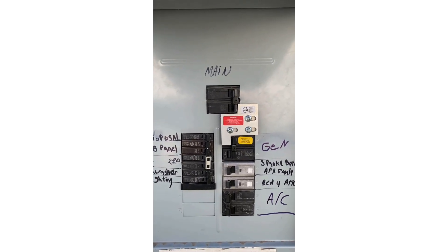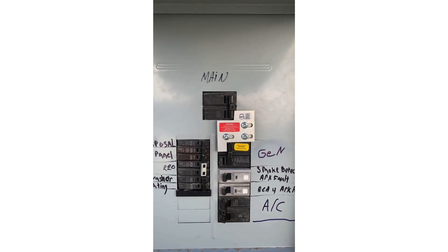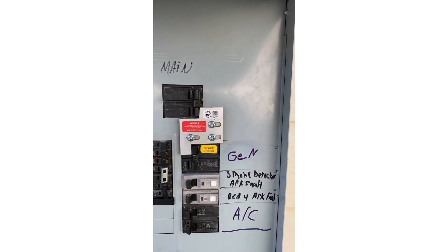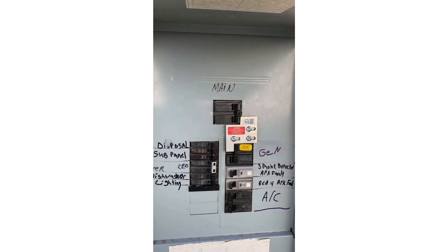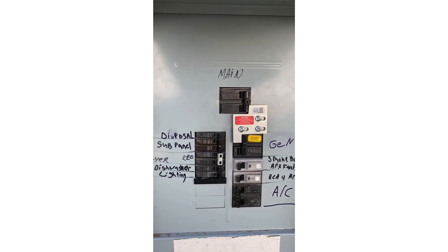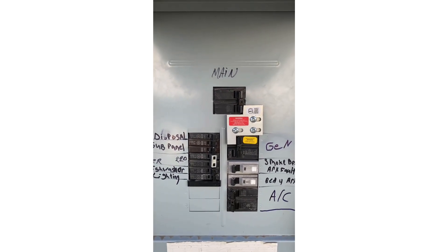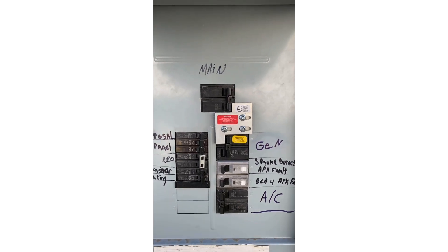I think the 12-kilowatt generator is going to be more than enough to run everything. And they are also limited by the 50-amp breaker, the 50-amp box, and the 50-amp wiring. At 240 volts and 50 amps, I'll be able to flow about 11 kilowatts max.